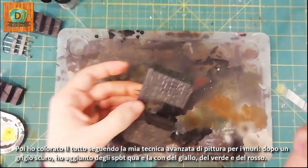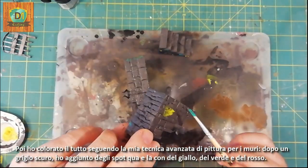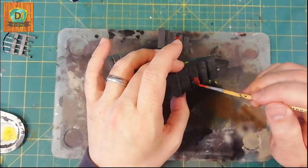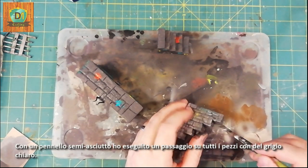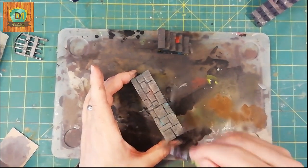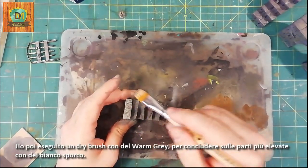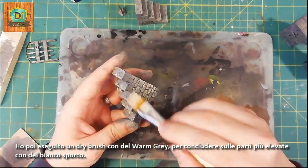Then I colored everything following my advanced technique of painting for walls. After a dark grey I added spots here and there with yellow, green, and red. With a semi-dry brush I made a pass on all the pieces with light grey. I then performed a dry brush with warm grey, finishing on the higher parts with off-white.